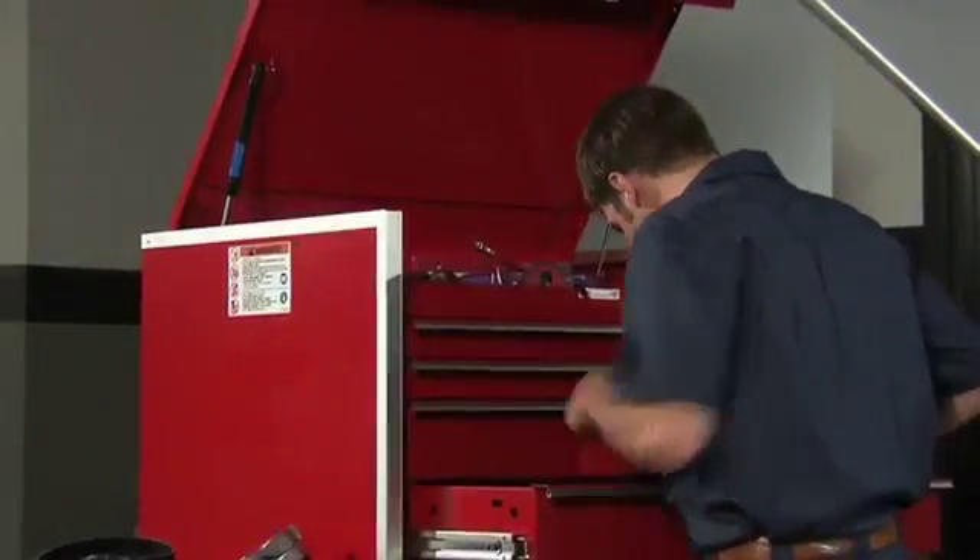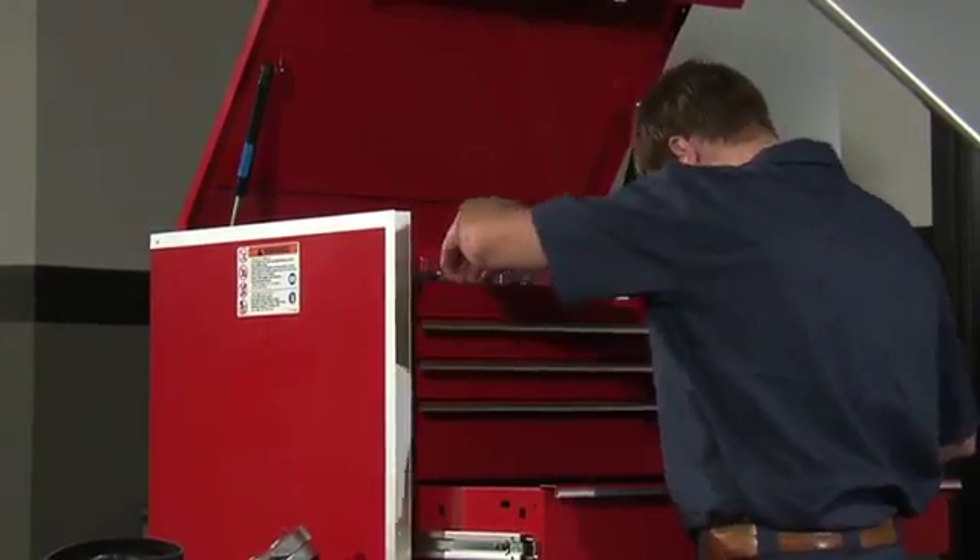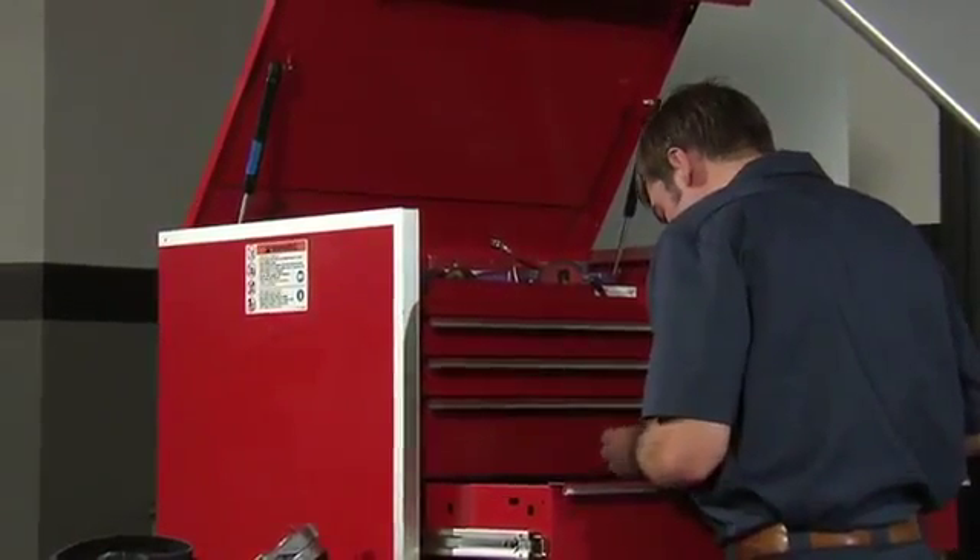It is important to select the correct size tool and make sure it is fully engaged with the tensioner before attempting to lift the arm.